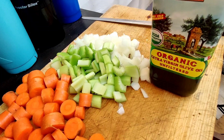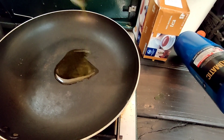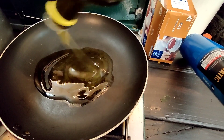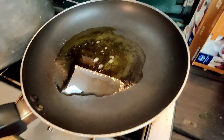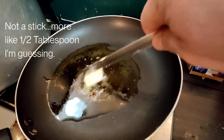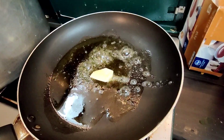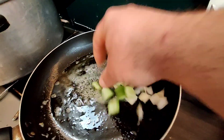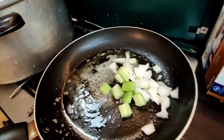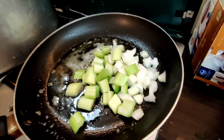I've got one onion, two stalks of celery, and four carrots that I washed and cut up in pieces. Here's my skillet — I'm just using some organic extra virgin olive oil. In my pot I always add a stick of butter whenever I cook something with olive oil; for some reason olive oil and butter just go together.